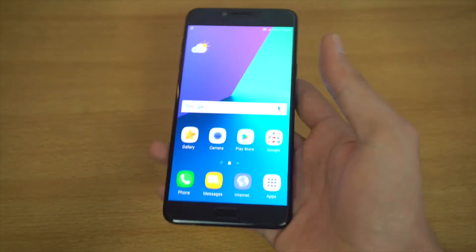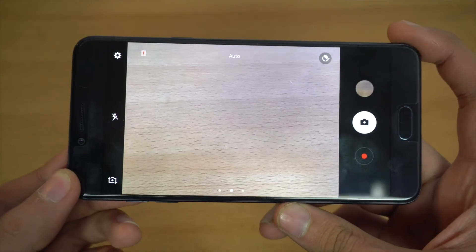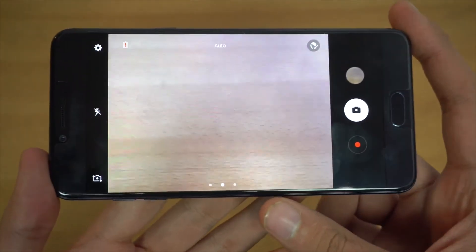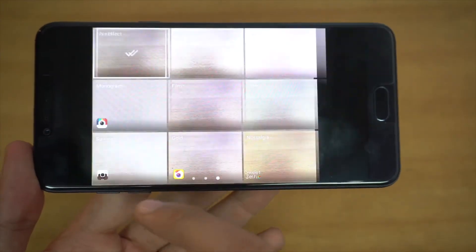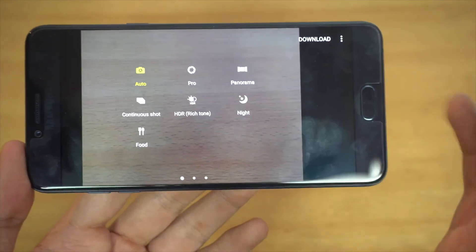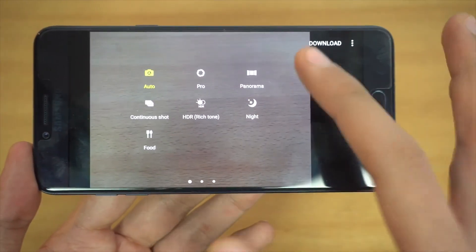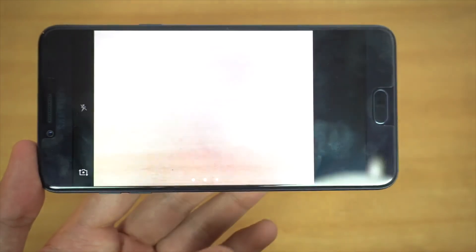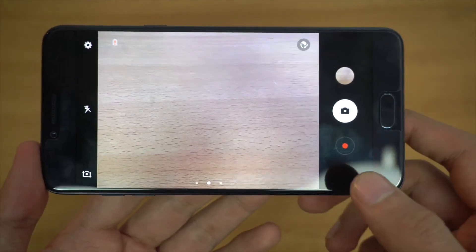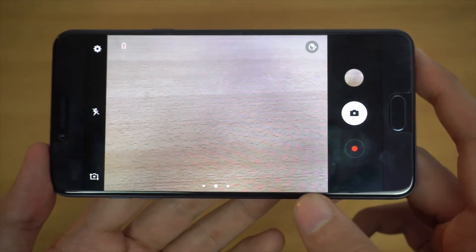Let's check out the camera. The UI is very similar to the Note 7's camera interface. We've got different modes and effects, and swiping right gives you options like Pro mode, HDR, Continuous shot, Night mode, and Food mode. You can also download additional modes. This phone can record up to 1080p.